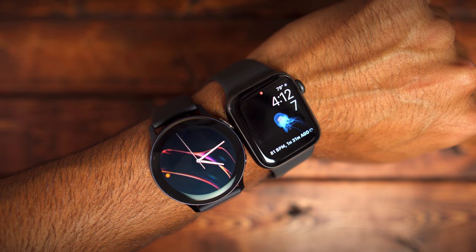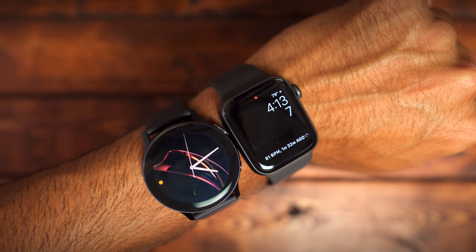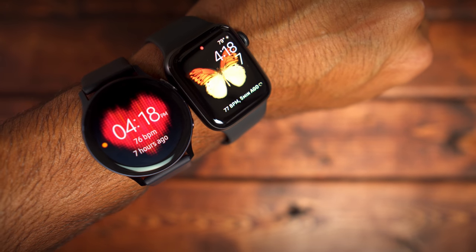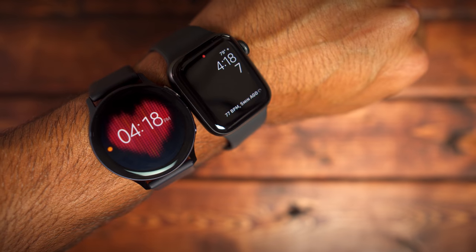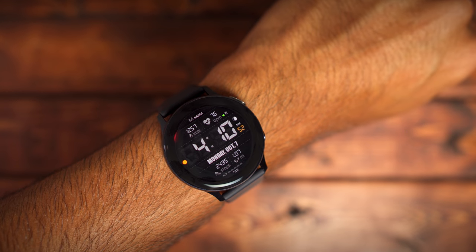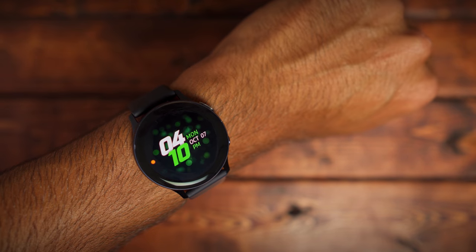I want to reiterate that I'm just comparing the smartwatches themselves. I didn't include smartphones because I didn't want to have to address that the Apple Watch doesn't work with Android and that there are limitations with a Galaxy Watch on iOS. I just wanted to compare the smartwatches, and I feel the Galaxy Watch Active 2 is just a little bit better at what it can do than the Apple Watch Series 5. Please let me know what you think in the comments below. This is Tech Jungle and I'll see you on the next one.